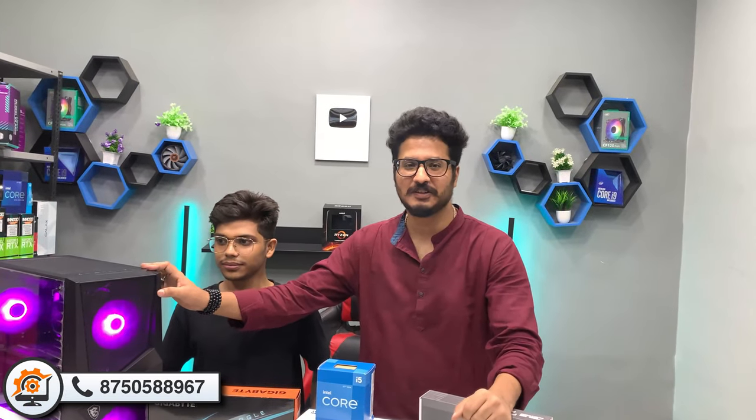Today's machine, you can see it in front of us. Shivam has come here especially from Haridwar. His PC build is going to be live. Shivam, tell us what you need in the system.